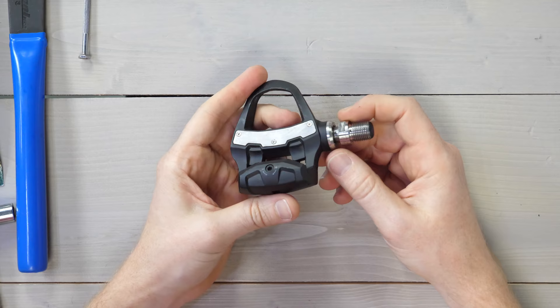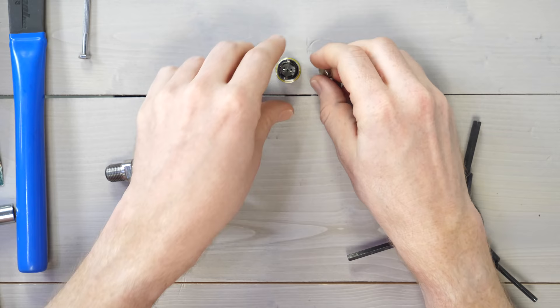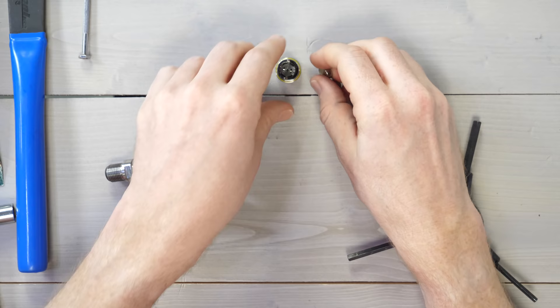We need to remove the battery cap first — this piece right here. Take the Allen wrench and pop it out. There we go. There's our two batteries and our battery cap. We can move this off to the side for now.